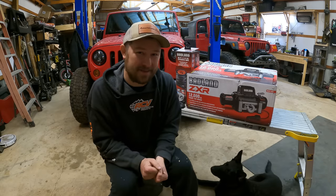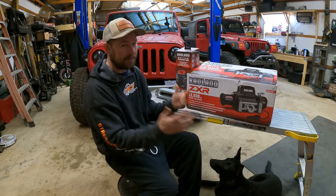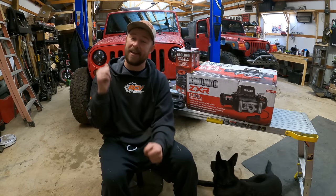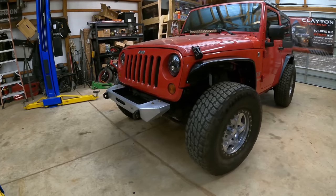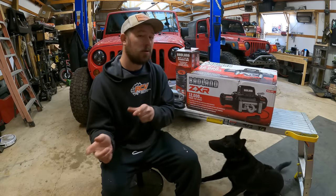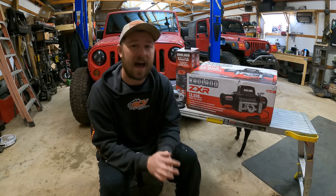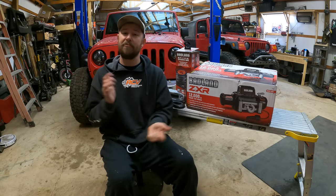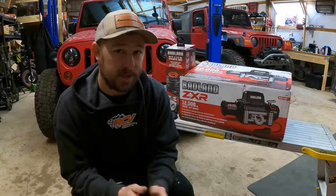Welcome back to the channel and welcome back to another video. It's quite obvious what we're doing — we're installing the new Harbor Freight Badlands winch onto the new JK build. In the last video, we installed a new set of bumpers both front and rear from Out-of-Hand Fab, some new fenders, tires and wheels, hood latches and lights, and really got this Jeep looking good. But before we hit the trails, I really want to have a winch on the Jeep.